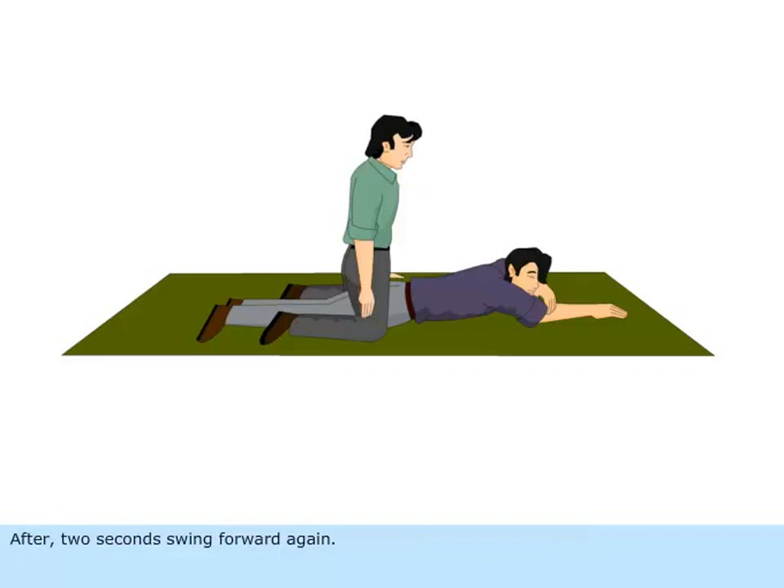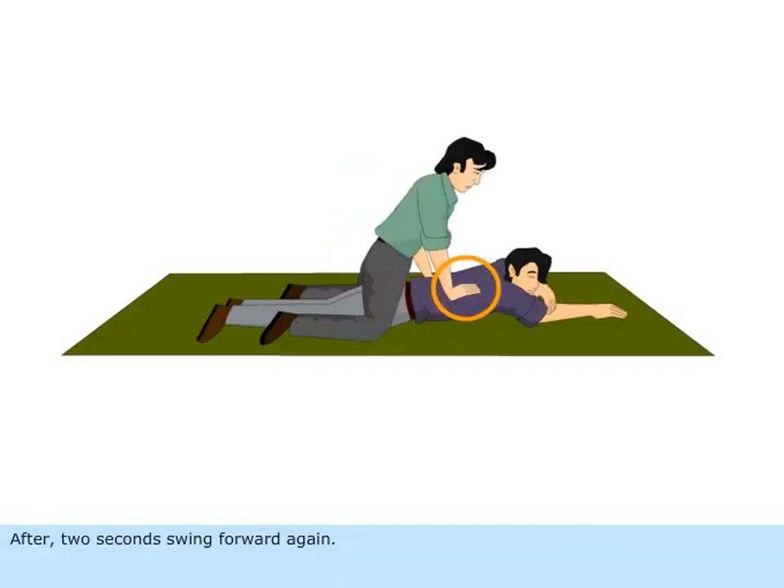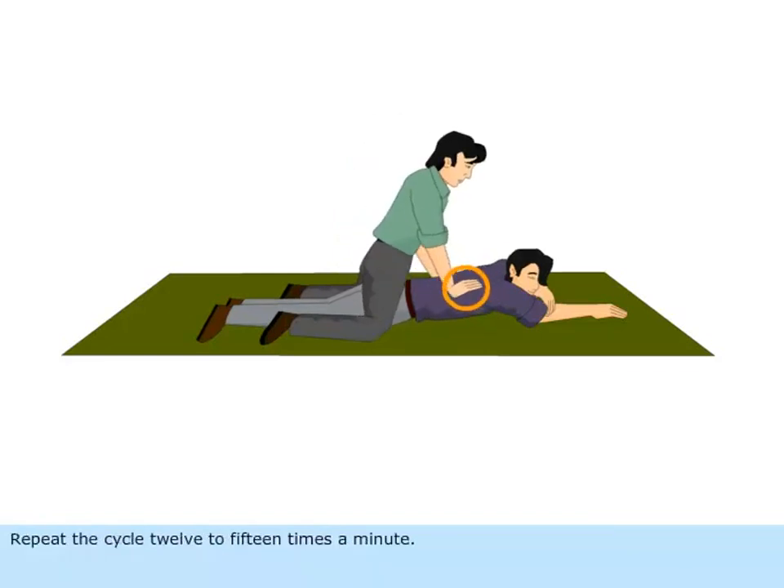After two seconds, swing forward again. Repeat the cycle twelve to fifteen times a minute.